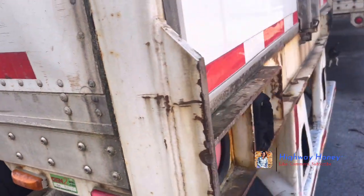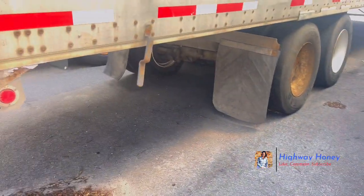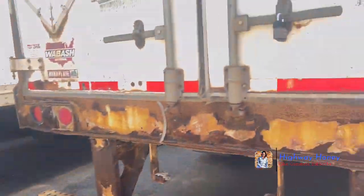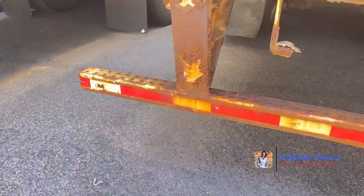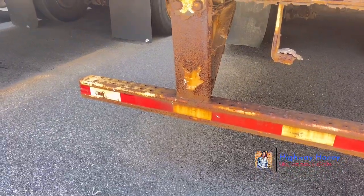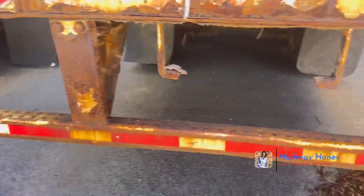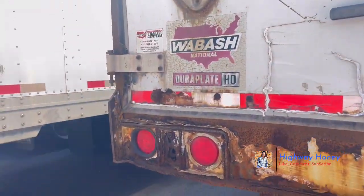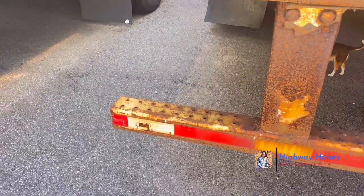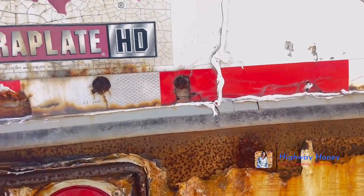If any of these look like they need replacing, that's your job. When you're picking a trailer up — let's say you're picking this trailer up, this is a really bad trailer but I'll use it as an example — you would probably want to stop at a truck stop, get reflective tape, and put it on yourself. Because if you get pulled over by the DOT, that would be a violation.